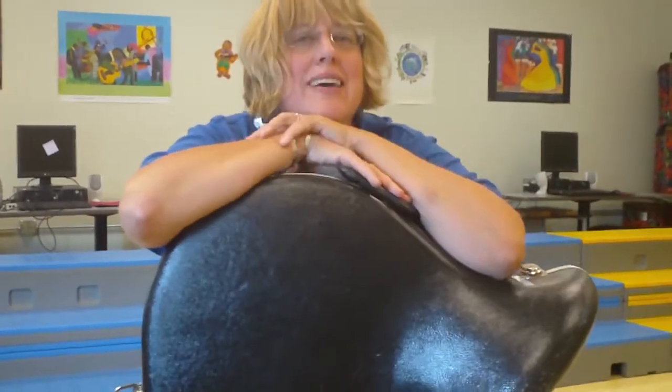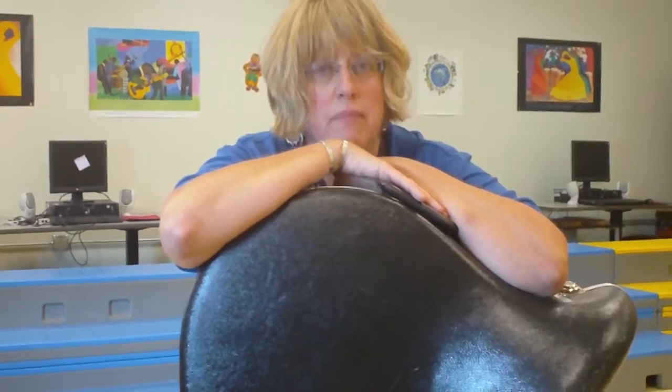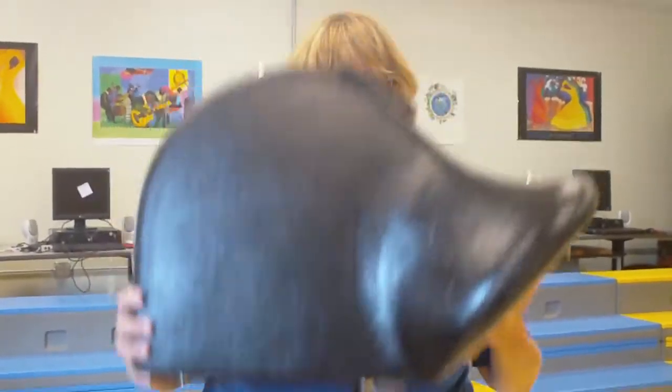Ms. Fitz again here. This time I've got my favorite instrument — I've got the French horn. It's a brass instrument, and it goes in the size of a case. Looks like a snail. That's why I like it.